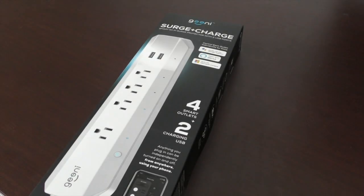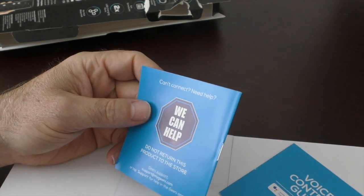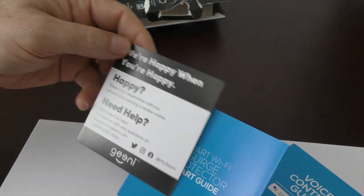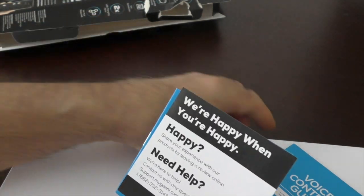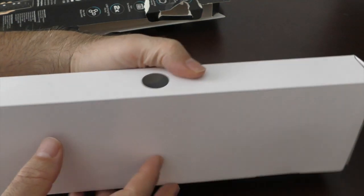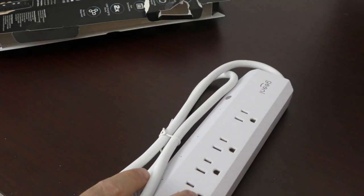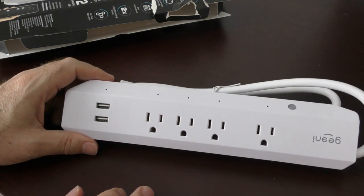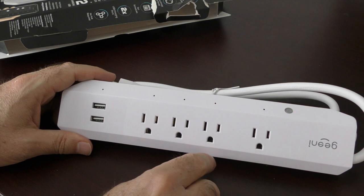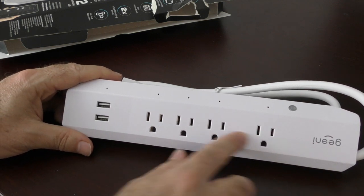Next let's look at the power bar. I'm dubbing over the unboxing since I didn't have sound recording on. Same as the spot, you get two inserts for voice and installation, plus a little feedback card. What I found interesting when I opened it is it seemed bigger than I expected. The mechanisms for the Wi-Fi and on/off switching probably add that extra space. It has a wider spot at the end for wall-wart style adapters.